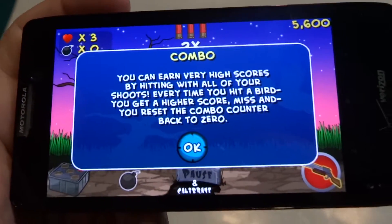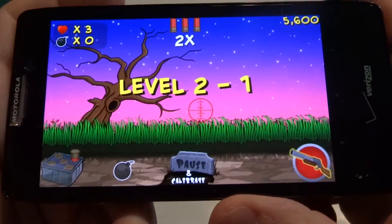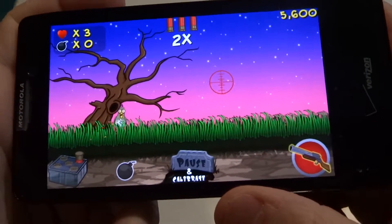Alright, so that was a bonus level. But this is basically the style of the game — just move your target and shoot whatever is coming at you.